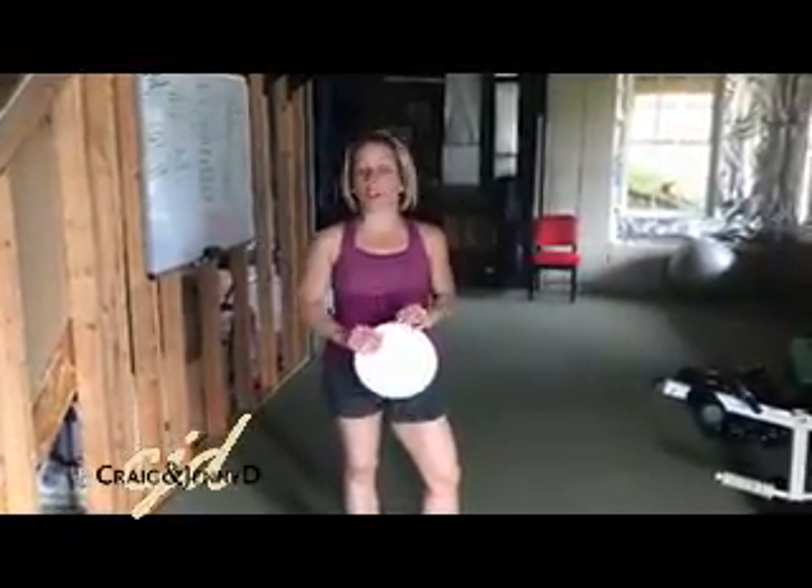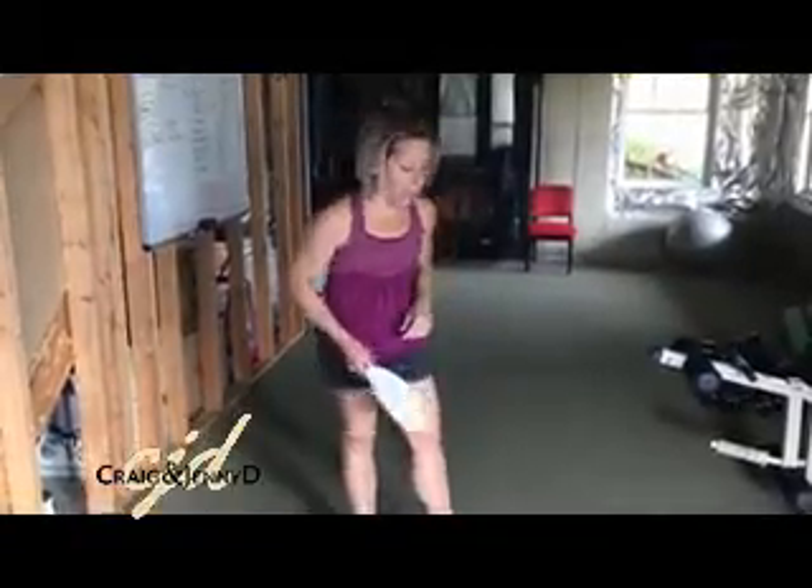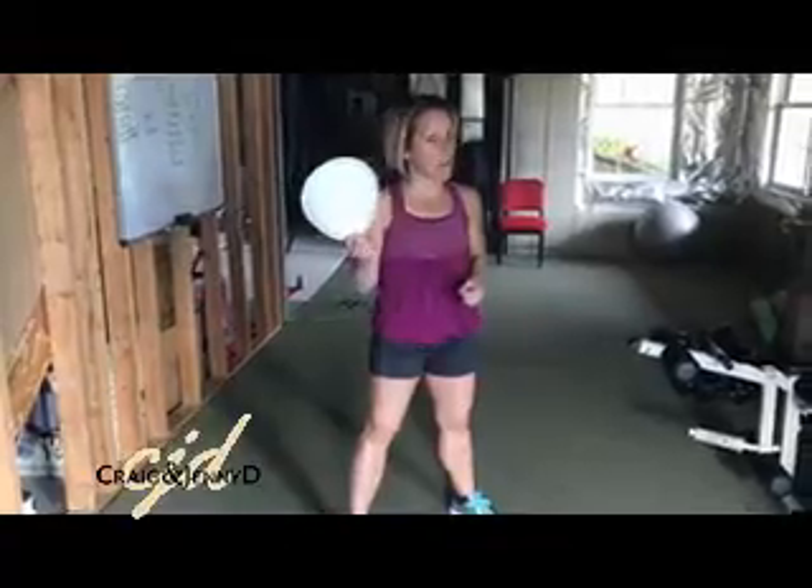So there are two options for you that you can do to help correct that pain and still give you the ability to lunge for a great leg exercise. The first is actually utilizing my favorite paper plate.